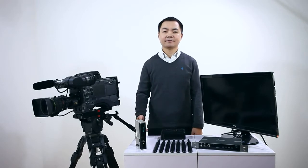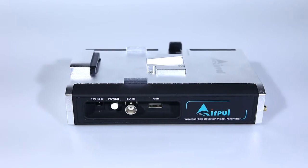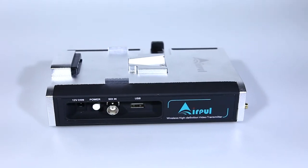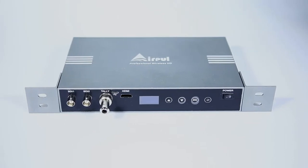Hi everyone, I'm Brad. I'm so glad to be here to show you Airpro's professional SDI wireless transmission system. This system includes two keys, one transmitter and one receiver. We designed this system for broadcasters, videographers, and steadycam operators.